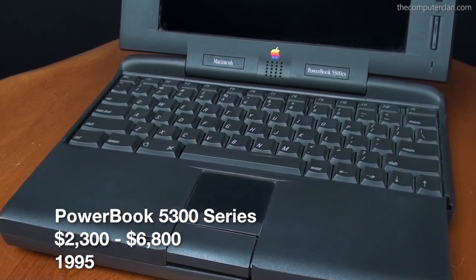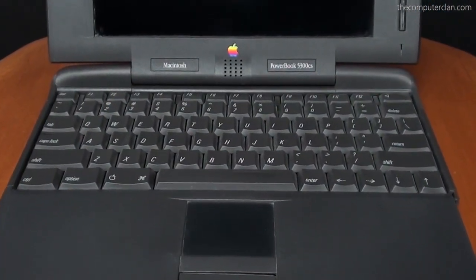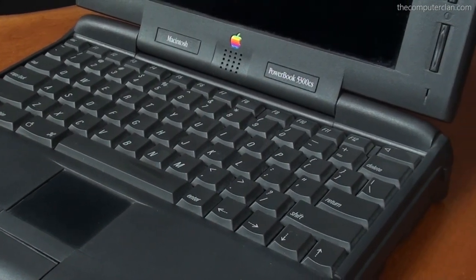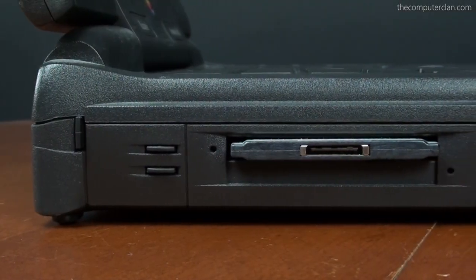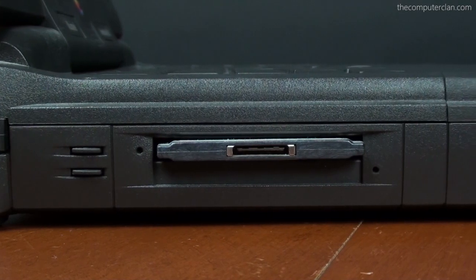The PowerBook 5300 series was a series of PowerBooks from Apple that introduced quite a few new features, and these were one of the earlier PowerPC PowerBooks Apple ever released. Earlier models used the Motorola processor. One feature in this PowerBook was the ability to have two type 2 or one type 3 PC card slots.